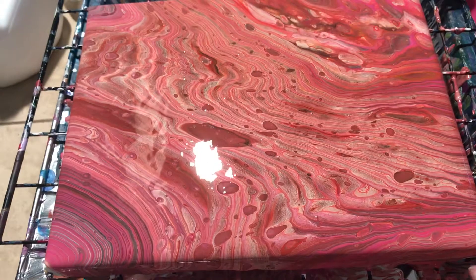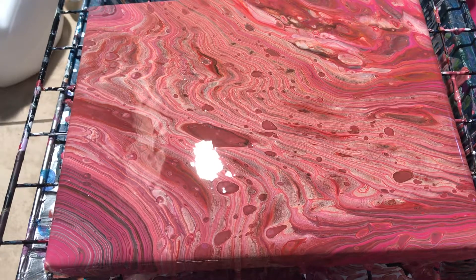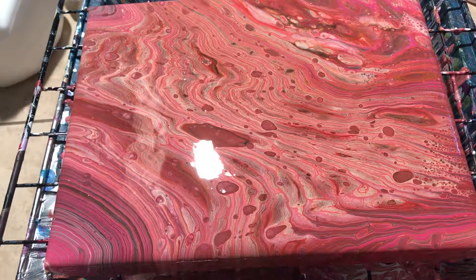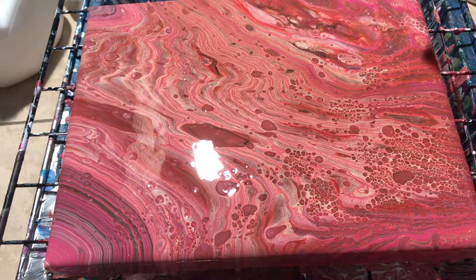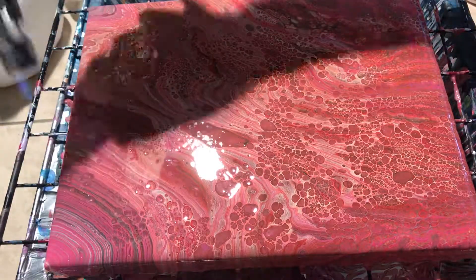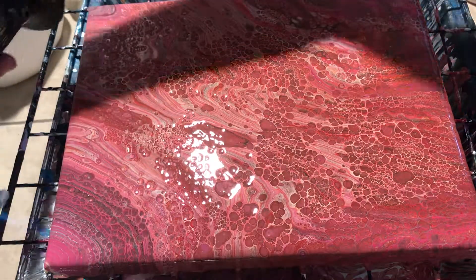There you go, let's see this. I think I have all the corners covered. Let me get my torch — let's see if I can get rid of all those bubbles. See all those cells coming up? I got a lot of lacing going on.